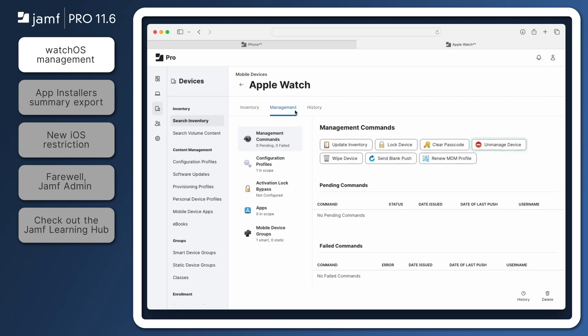One thing to note: unlike other devices, if the unmanage device command is sent to an Apple Watch, it will reset the device, erasing all of the data and getting it ready to be paired with an iPhone again. For a complete list of requirements and current watchOS management capabilities, be sure to check out the release notes in the Jamf Learning Hub.